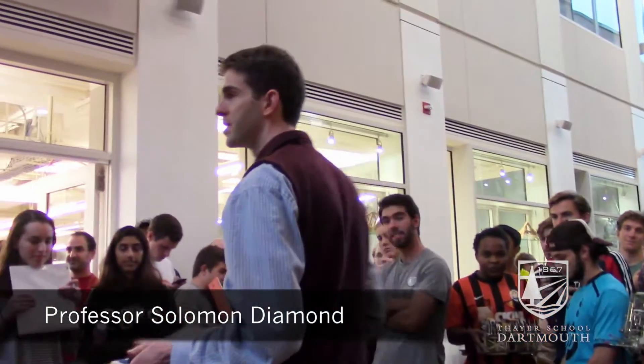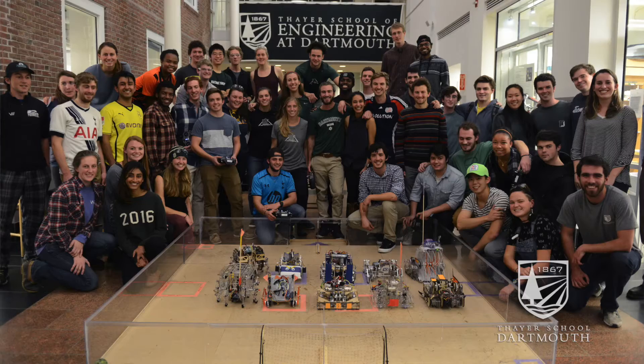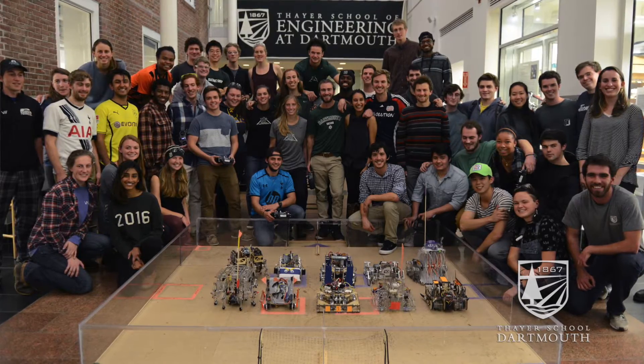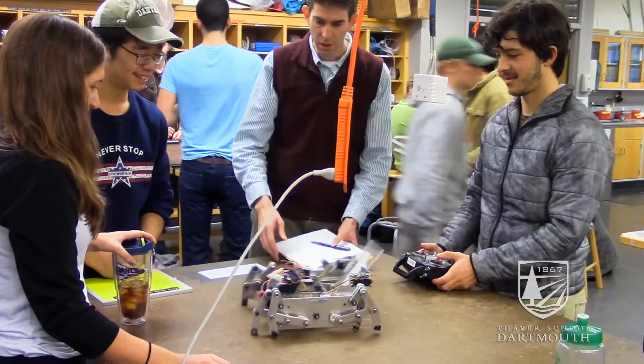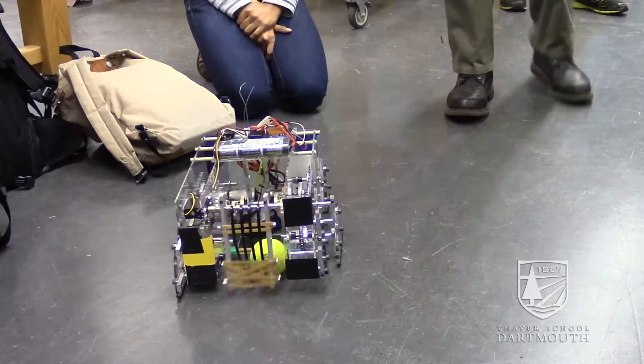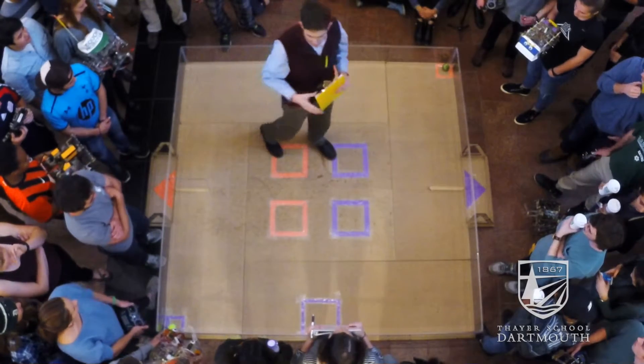Welcome everyone to the Engine 76 final demonstration. This is machine engineering and today we're doing scuttlebot soccer. We've got ten teams of students present today, so we've got ten scuttlebots and they're going to play a game here in this eight-foot square arena with two tennis balls in play simultaneously.